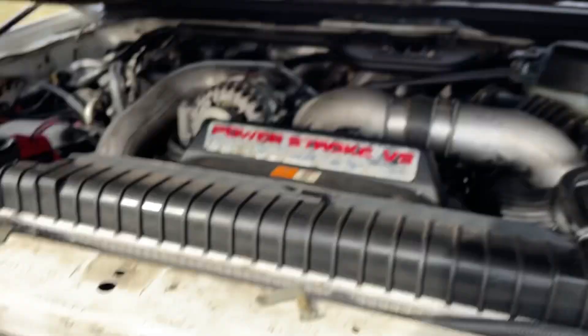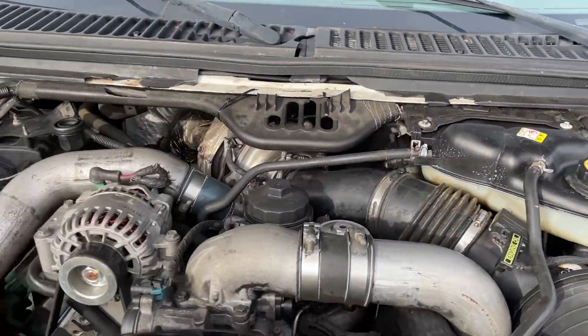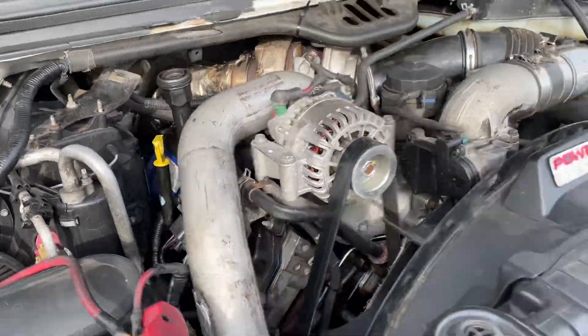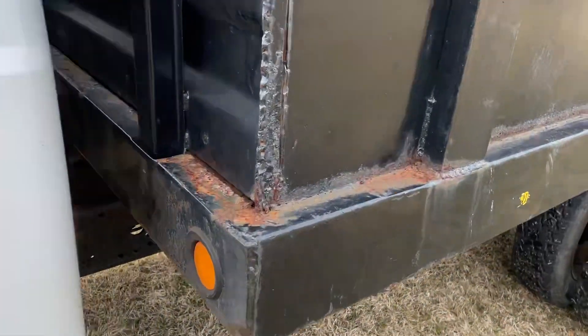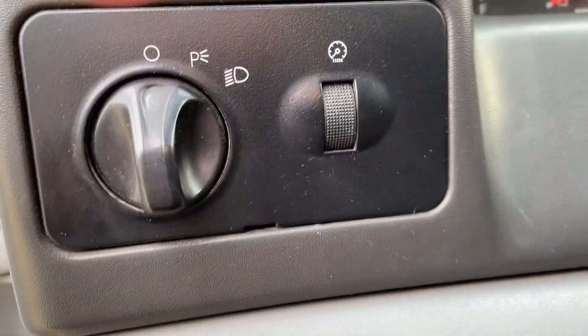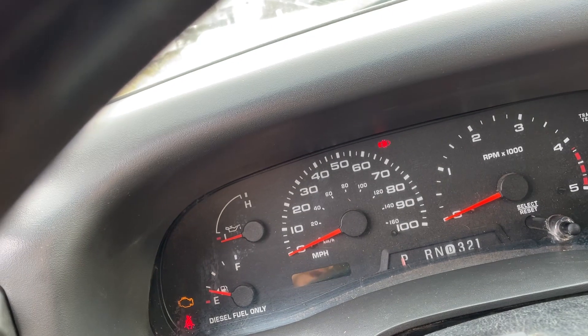Take it down the road so you can hear and see it run and drive. Like I said, we put a newer battery in it. It does have the 6.0 — gentleman said it is studded and deleted. Fired it up, radio works, inside AC and heat seem to work. I'm gonna start it up, do the dump body, and then we'll do a drive. Again, 140,000 miles.